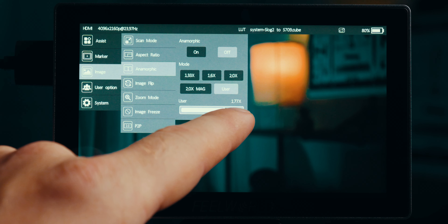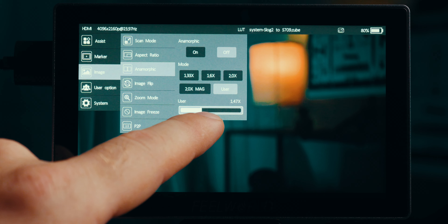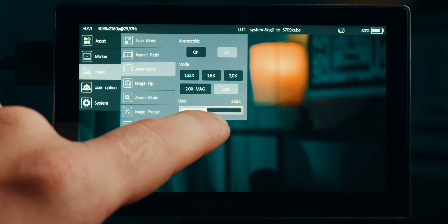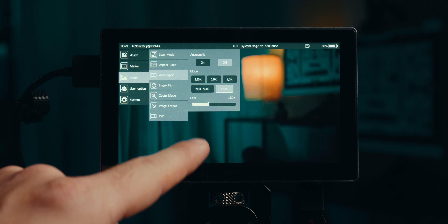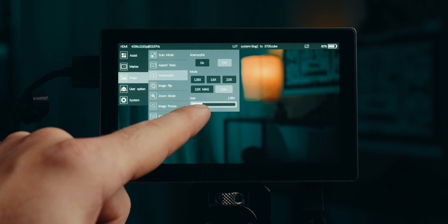So if you're using an anamorphic lens with an anamorphic adapter, you can just dial in your desired squeeze factor on the slider instead of bombarding manufacturers about firmware updates adding more squeeze factors. This is really great if you're shooting with anamorphic lenses.